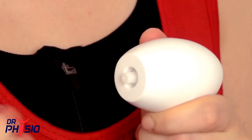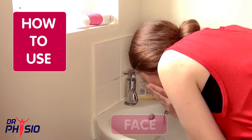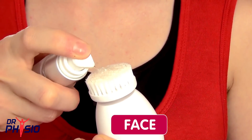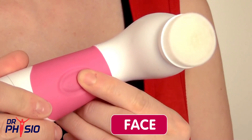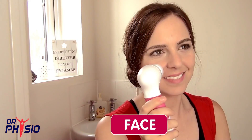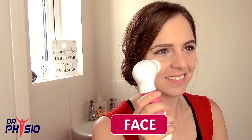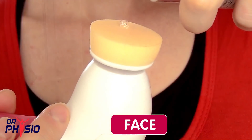To use the facial exfoliator brush, first wash and clean your face. Apply your favourite cleanser to the brush head and turn the device on to activate the spinning head. Apply gently and use in a circular motion. After deep cleaning and exfoliating with the small brush, use the facial sponge.